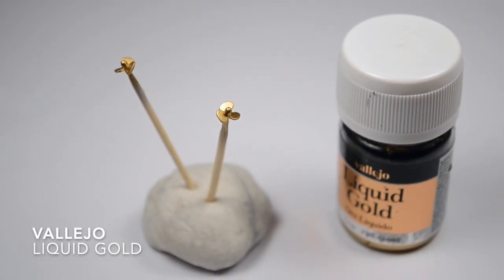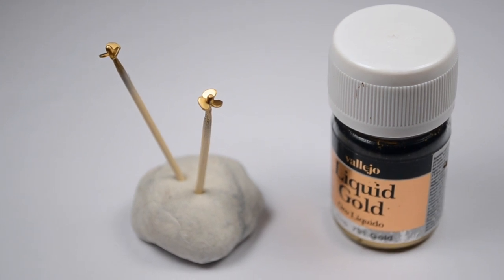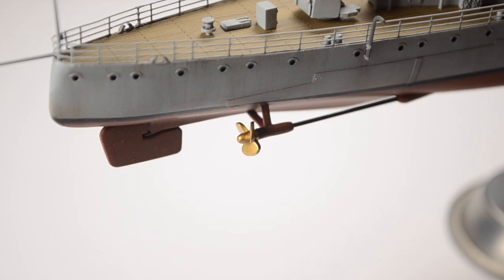I painted the propellers with a very cool metallic gold paint. I had only this color, so I used it. The effect is not so bad.